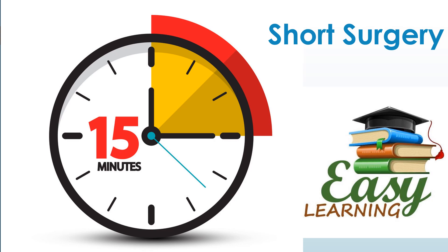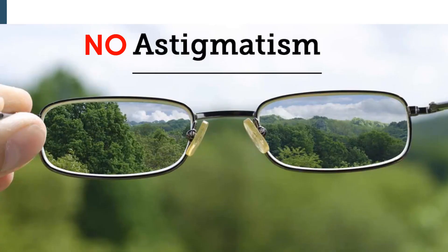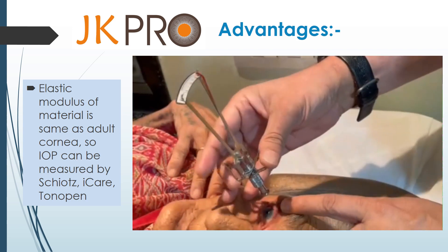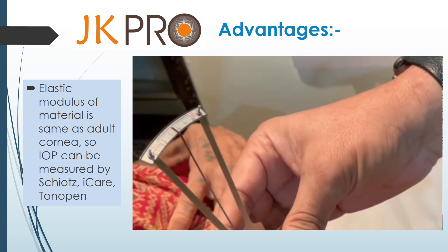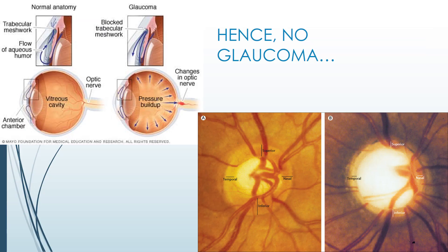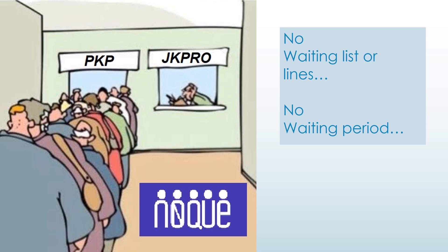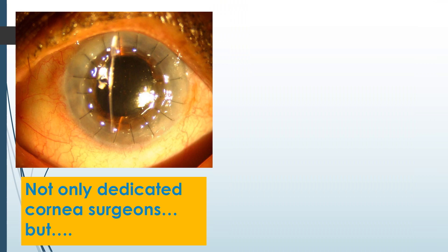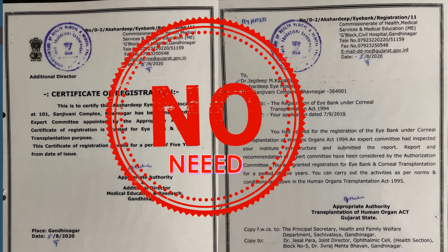It's a short under 15-minute surgery with an easy learning curve. It gives instant visual rehabilitation which is long-lasting. There is no induced astigmatism. Elastic modulus of the material is the same as native cornea, so IOP can be measured by Schiotz, iCare or Tonopen. There is no need for any topical steroids — no steroids, no synechia, hence no chance of secondary glaucoma. Retina can be well visualized through JK Pro. No waiting list, no waiting period, because it is always available anytime we need. Not only dedicated cornea surgeons, but any well-skilled eye surgeon can do JK Pro surgery, because there is no need for eye bank registration or organ transplant act registration.